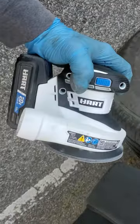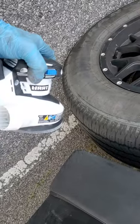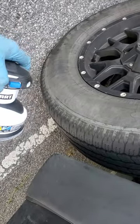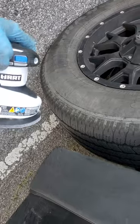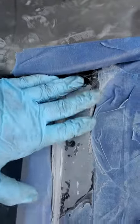Great product — I'm giving it a thumbs up. I'm a fan of Hart products. They make pretty good products. My drills, my saws — I've bought so many things from Walmart with the Hart label. Big fan.